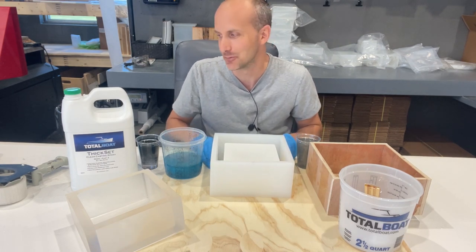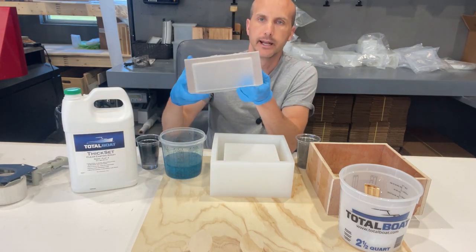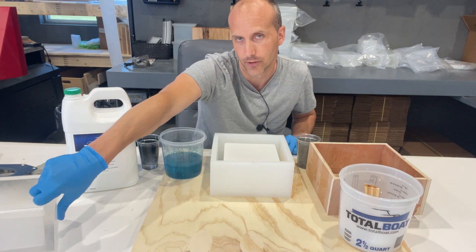We're going to make a lamp, which is going to be really cool. Here's a pull from this mold done in completely clear resin — effectively we're creating a hollow box that we can put over a wood base that has a light in it to create a resin lamp.